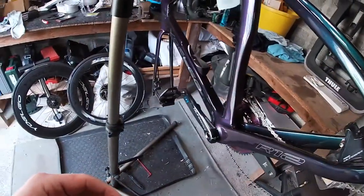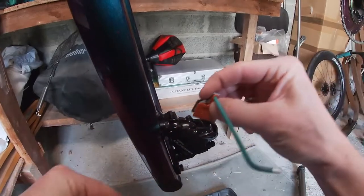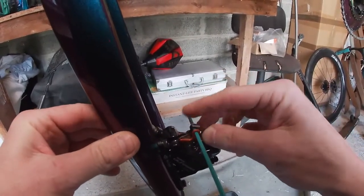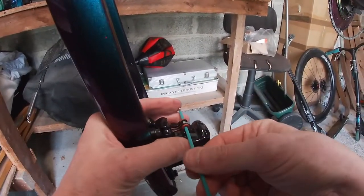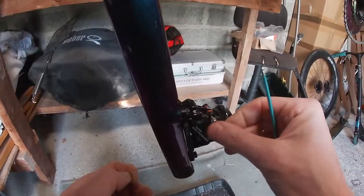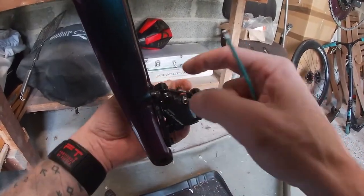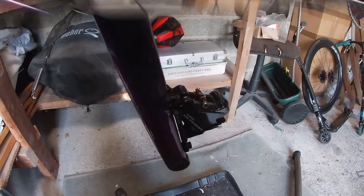So now we'll just fit the front one in the same way, so they get lined up properly. Squeeze them together, put them in, push them down, push them in, get my pin here, push it through, do it up. And there's a set for the rotor.